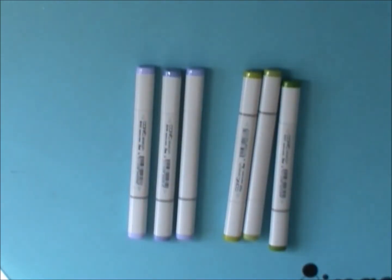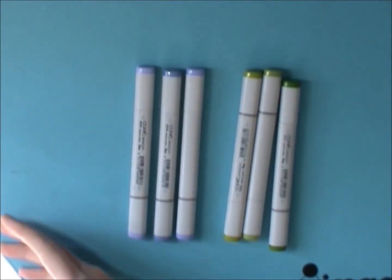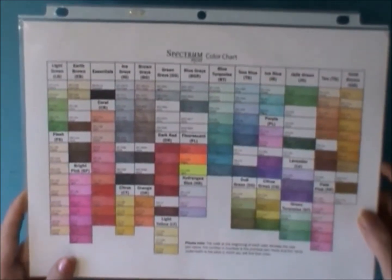Hey everybody, it's Jen. So this just happened — I bought my first Copics and I have to say I'm hooked. If you've been following my channel, you know that I mostly use Spectrum Noirs.